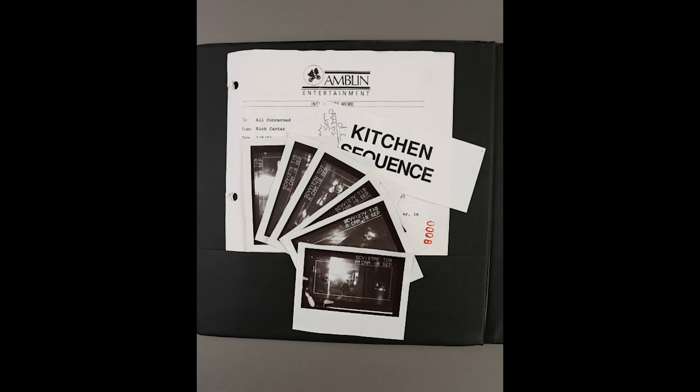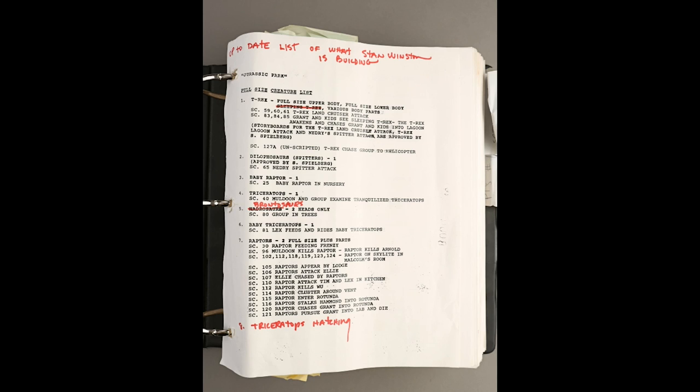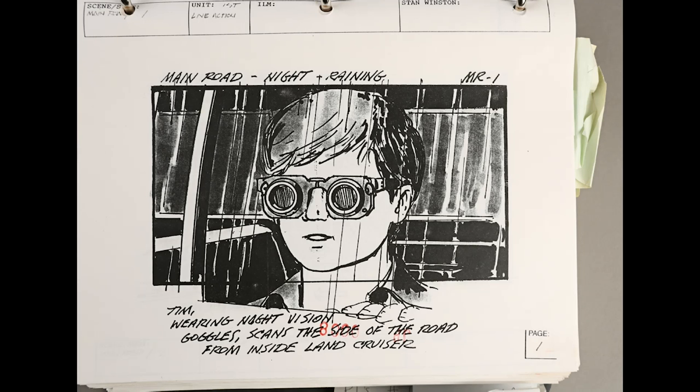I've actually never done an unboxing video before because usually everyone does them much better than I ever would, but since no one else has this item, I am the only one to do this. Unfortunately, I may annoyingly say that I've seen some of the pages before due to another situation I had going on earlier last year, and I promise you all that will be revealed later on this year.